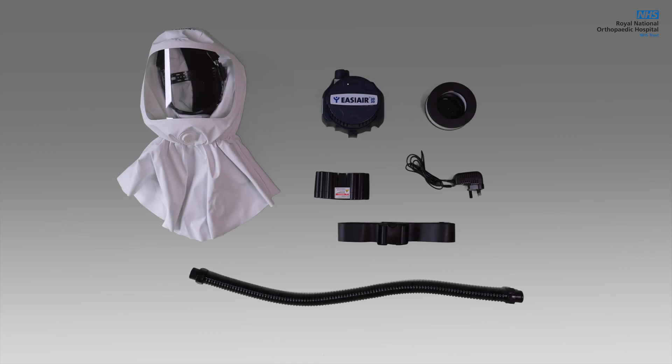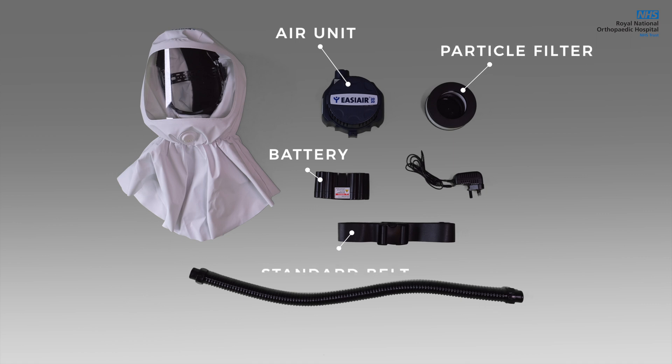The set contains the following: the air unit, battery, particle filter, standard belt, flexible breathing hose with connection, and the hood.